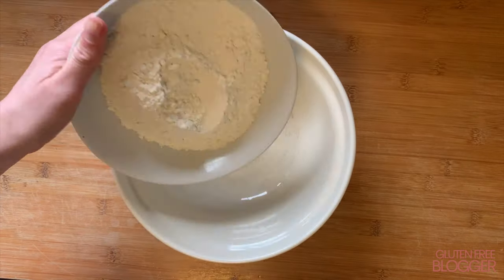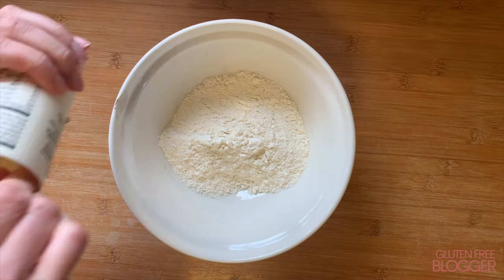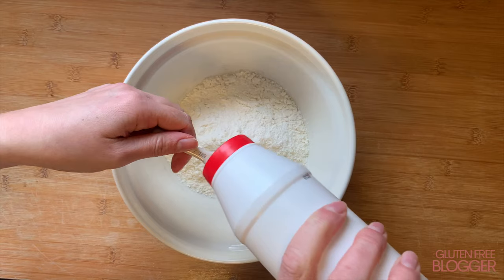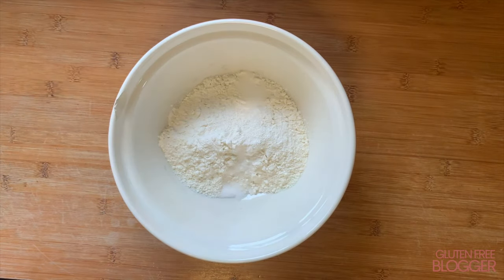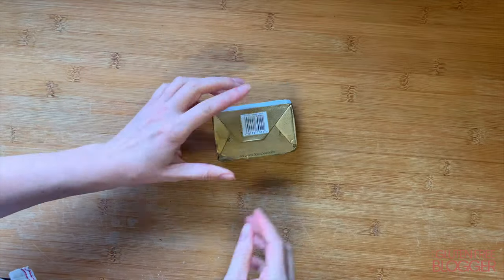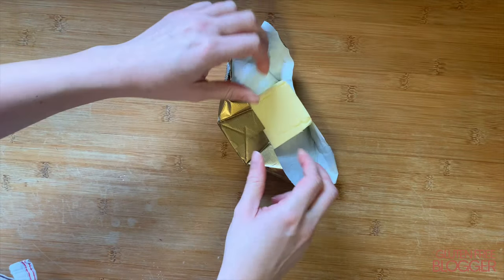The first thing you want to do is add your flour, xanthan gum, and salt to a large mixing bowl. I'm using a plain gluten-free flour blend. Give that a good stir so it's all mixed up together, and then you need your butter. This recipe uses quite a lot of butter.